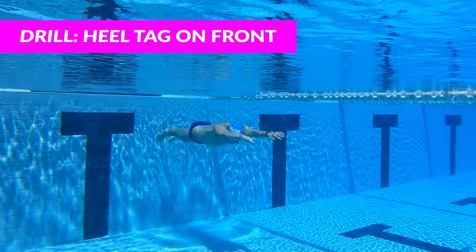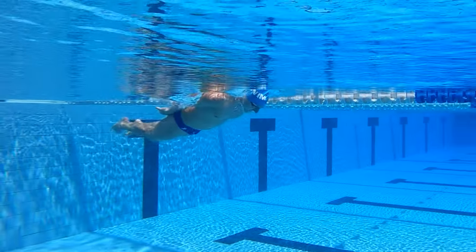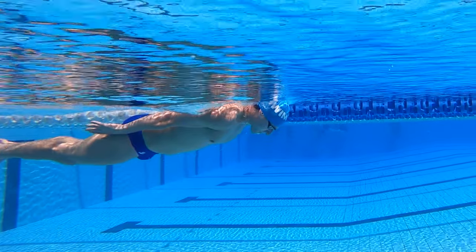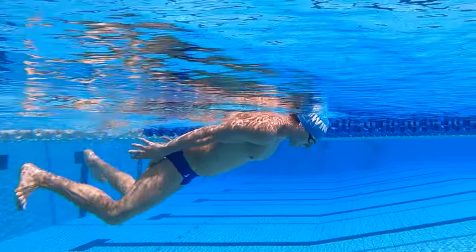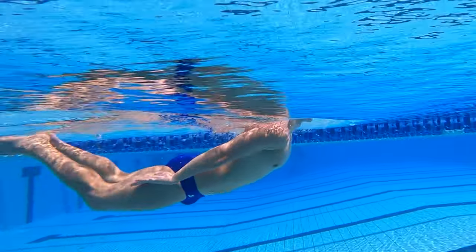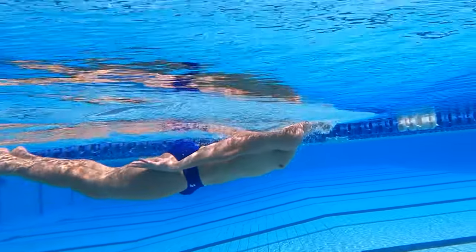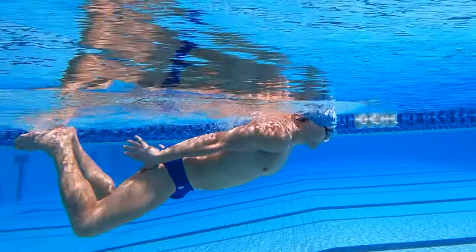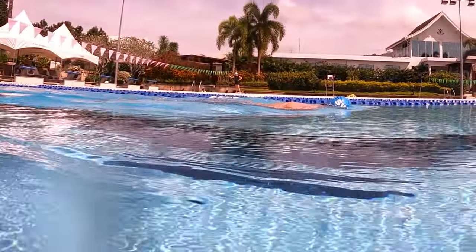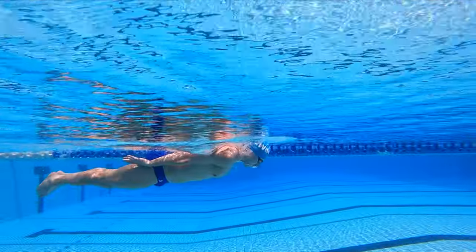The second drill we're gonna do is called heel tag on your front. Instead of having your hands in a streamlined position, you're actually gonna drop your hands to right over your butt, and you actually wanna tag your heels with your fingers on every kick. This is gonna focus on increasing the range of motion, really engaging your hamstrings. You should really kick with this range of motion all the time, but by doing this drill and focusing on it, it's really gonna encourage you to maximize that range of motion. When you're doing this kicking drill, you are going to be on your stomach — and you might be thinking, how do I breathe? You actually wanna time the breath just like the last drill, as if you're doing the full stroke, you're just not using your arms.